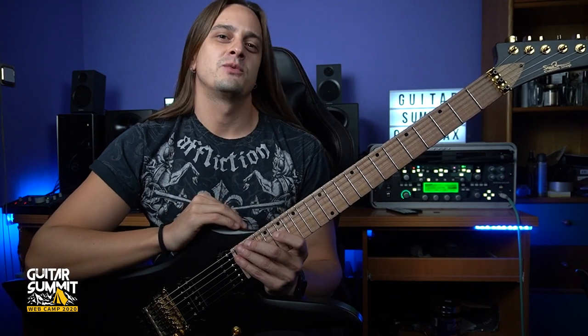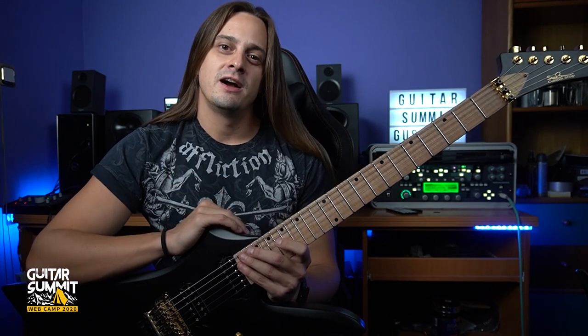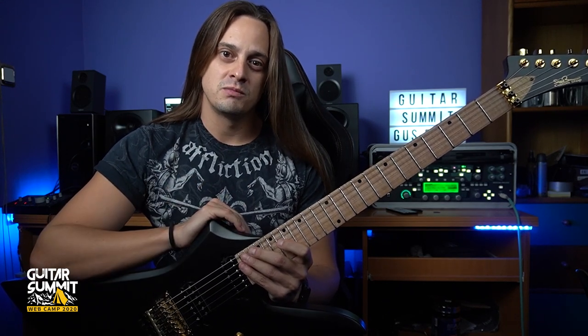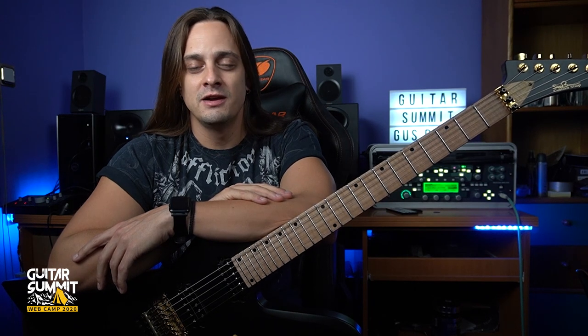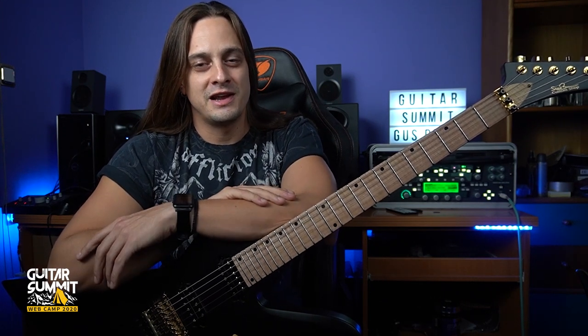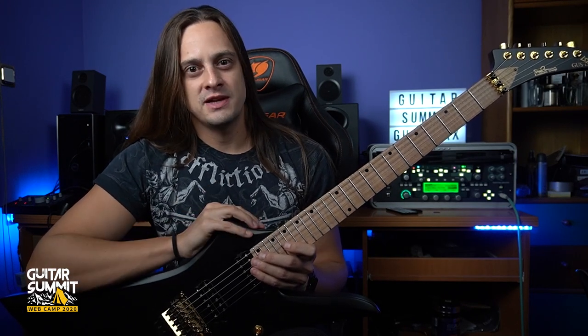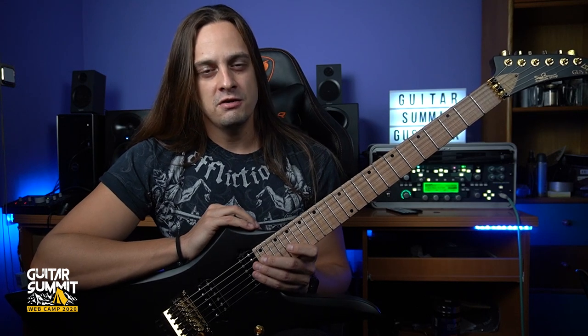That was it — the arpeggio section from the song Fortress of Solitude. I really hope you enjoyed it, and if you give this a try I wish you the best of luck. I would like to say a huge thank you to Guitar Summit for having me, and of course to Mr. Siggy Brown and everyone at the Siggy Brown Guitars family for creating the best guitars in the world and for our friendship and ongoing cooperation for the last five years. Thank you for watching, and I really hope that the pandemic madness is going to end soon and that we'll see each other at the next Guitar Summit. Until then, take care and stay safe.